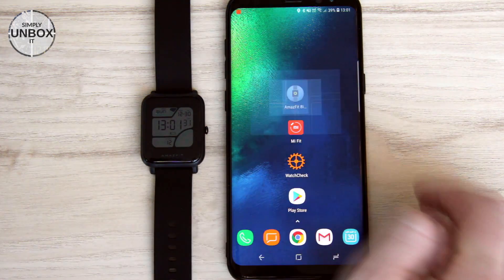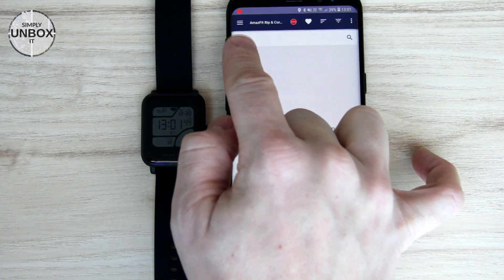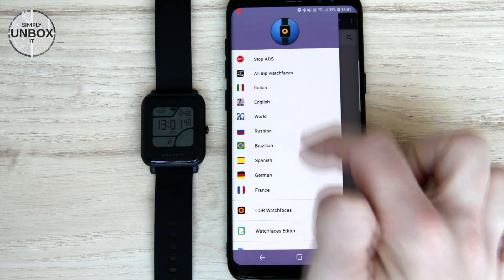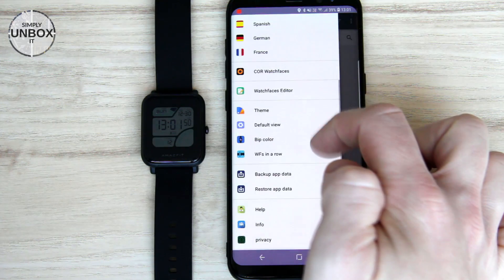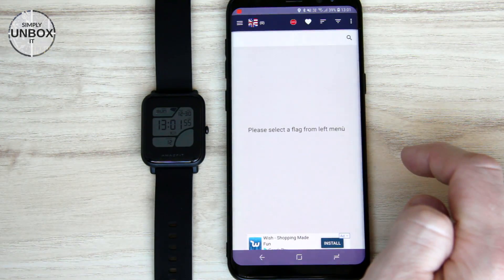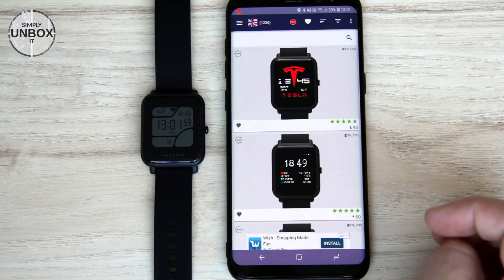After installing it, just open it and in the upper left corner click the menu icon. Here's a list of languages and some other functions. You will select English this time. Wait for watch faces to load, then just look through the list and find a nice one.